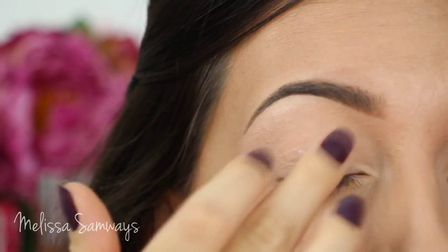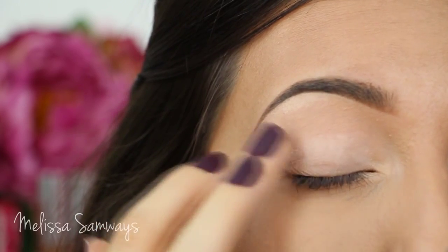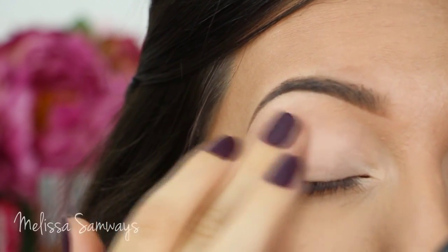I'm gonna start applying my primer by Lorac Pro. I know I'm using this primer every time, but I just love it. I'm gonna apply it with my clean finger all over my lid and blend it really well, and then I'm gonna start applying the eyeshadow.